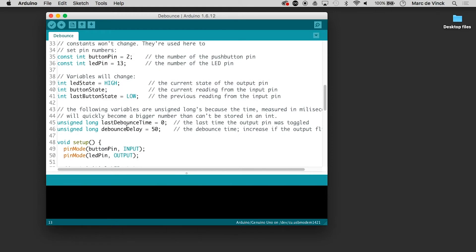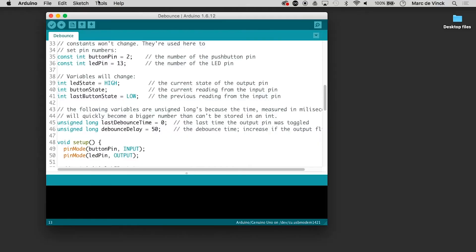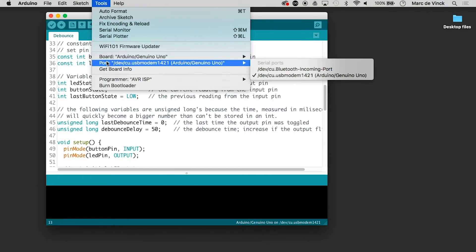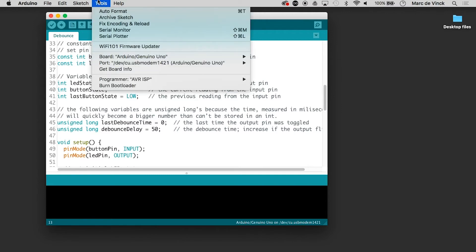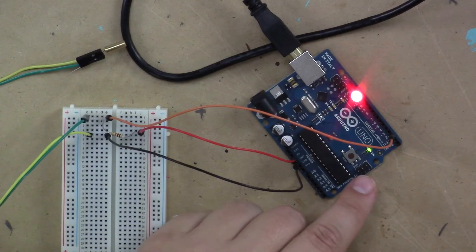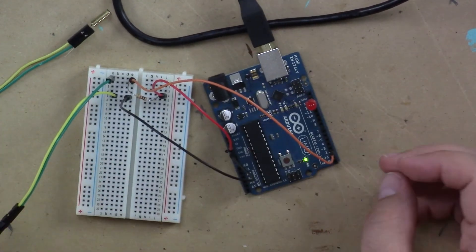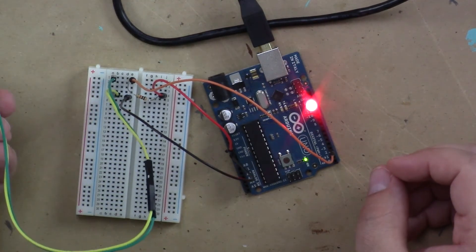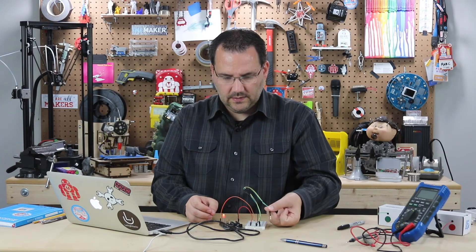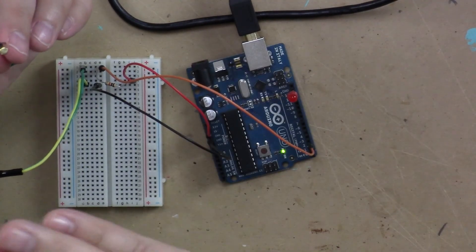It's just the standard button debounce. So let's plug in the Arduino, make sure we are on the right board — we are — and let's upload it. It's already done uploading. And you can see as I tilt it back and forth, it registers whether it tilted or not.